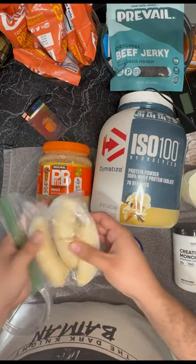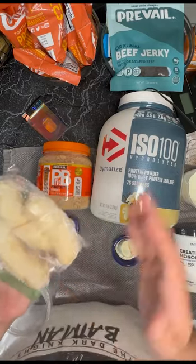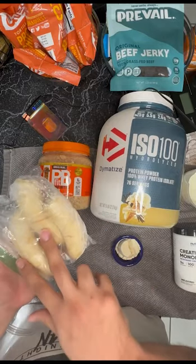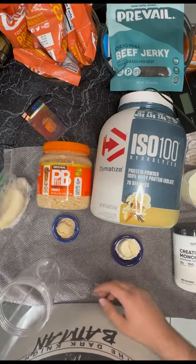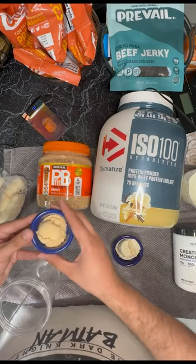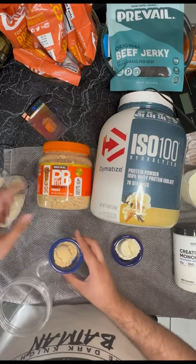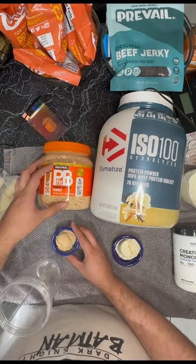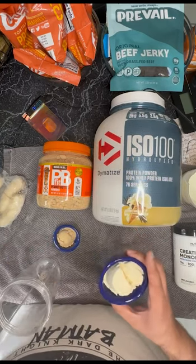First things first, I always go buy a bunch of bananas and then freeze them. I cut them up and you're always going to use one and a half. Over here we have PB Fit — peanut butter powder. You can use normal peanut butter, but this is overall better because it's cleaner.